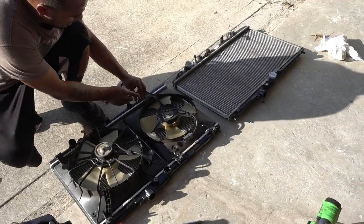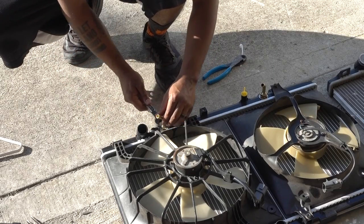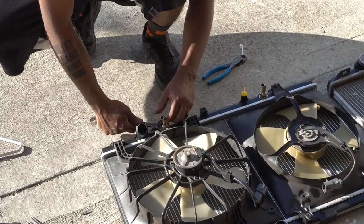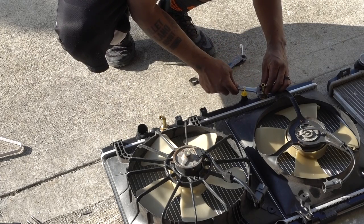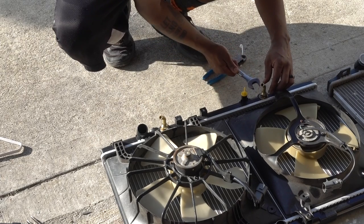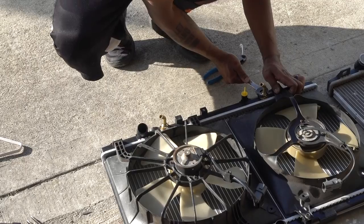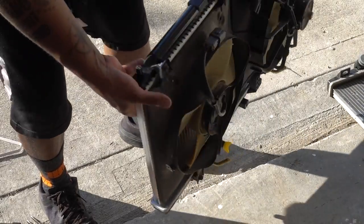Tighten this up — but like I said, this material is very soft, so be careful not to overtighten. That's good. That's all it is — everything has been swapped and now we have to put it back on the car and do all the connections.